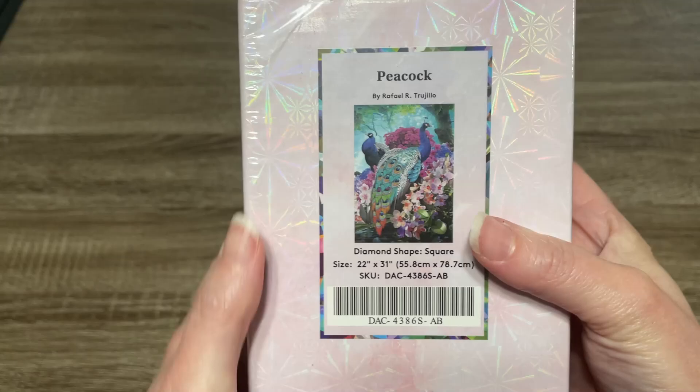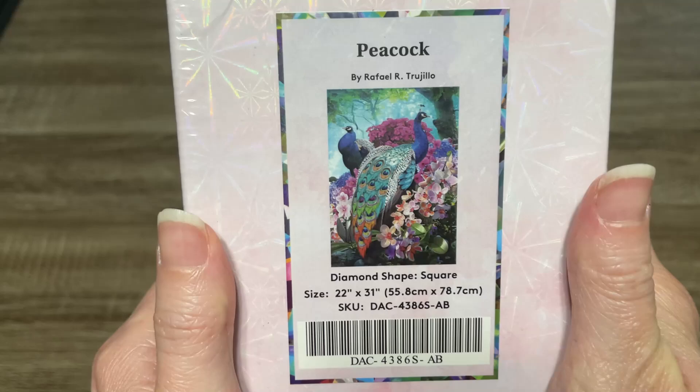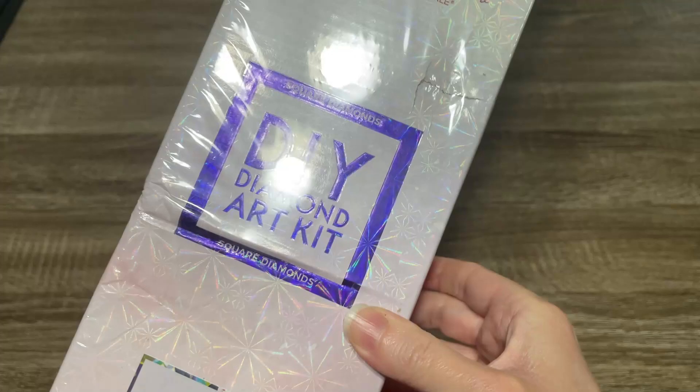It is Peacock by Raphael Artrugio — I don't want to say that wrong, but I know I did. Anyway, look how beautiful. I absolutely love this. I cannot wait to see the canvas.